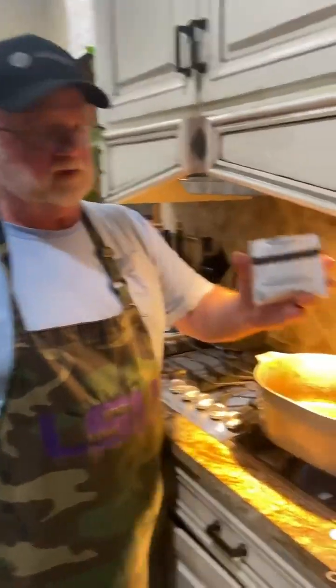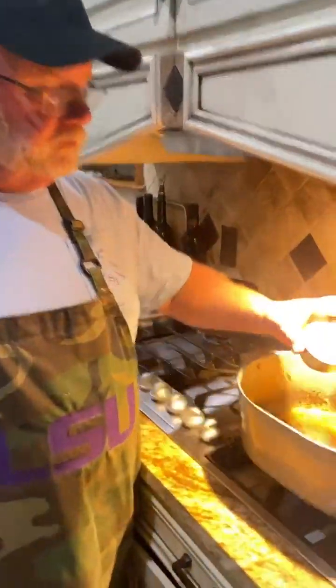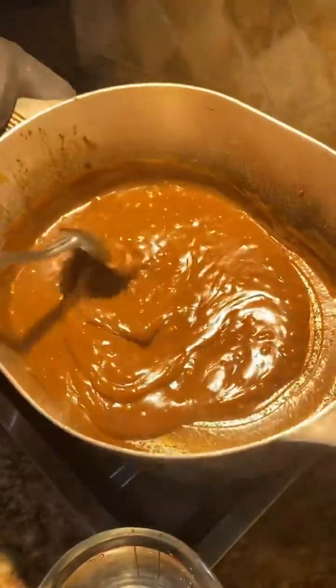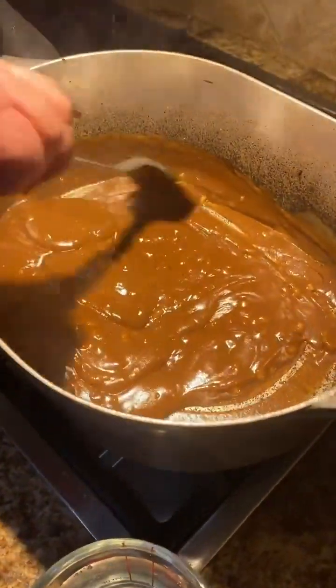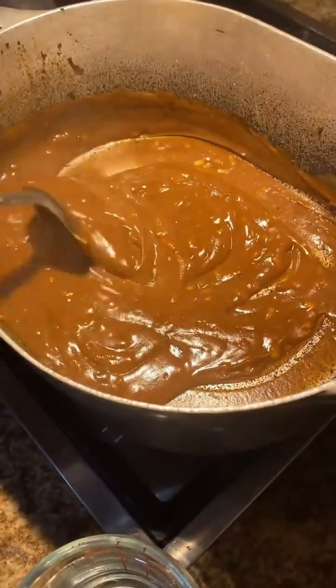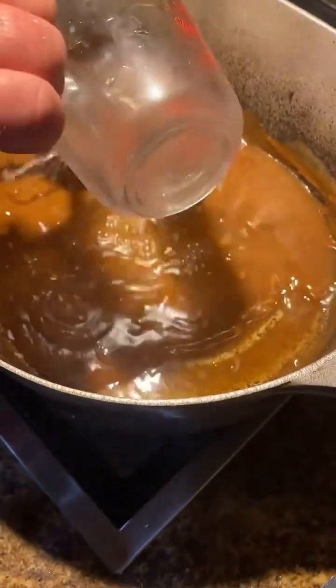We've got a pack of Lipton onion soup mix. Four tablespoons of flour — we're just going to use that to thicken it up. We're looking for a little depth, starting to get that little light brown color. We're going to start adding our water, add the water and stirring it down.